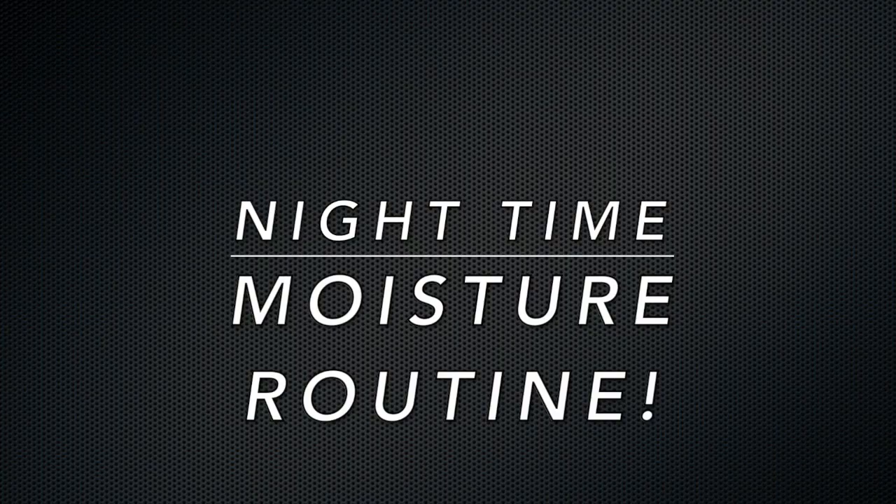Hello everyone and welcome back to my channel. In this video I will be showing you how I moisturize my hair. My hair has been in this ponytail for at least four or five days, and now I'm going to take down my ponytail and moisturize my hair. This is what I like to do in between wash days when I don't have time or don't feel like washing my hair. Let's get into this nighttime moisture routine.